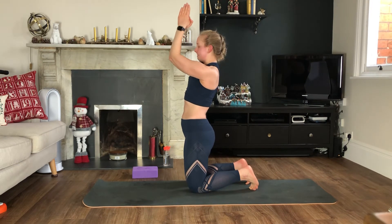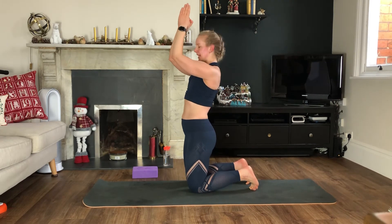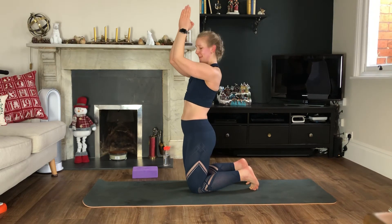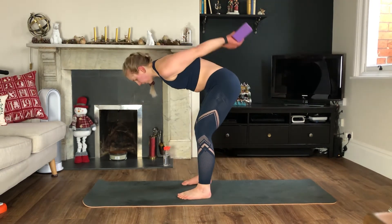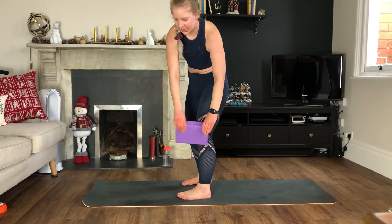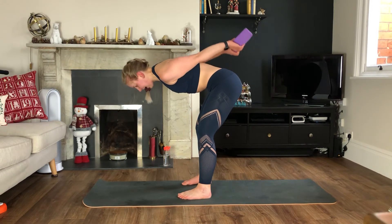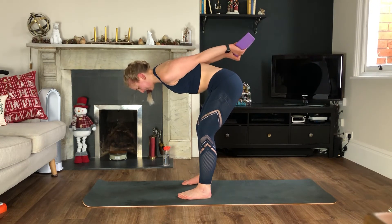Fifteen seconds, keep it going. We've got that tricep pulse next — that is move five of eight. Grab your item, remember hands are in this position, we're pulsing back. Think about that flat back, and for the extra move you're thinking about pulling your hands apart. Keep it going — back is nice and flat, we're pulsing right at the top. Backs of the arms here.